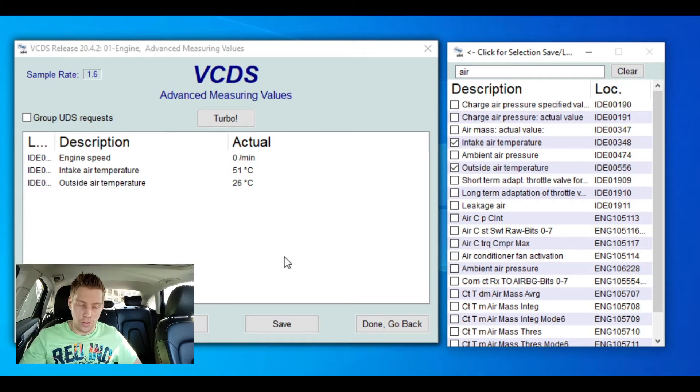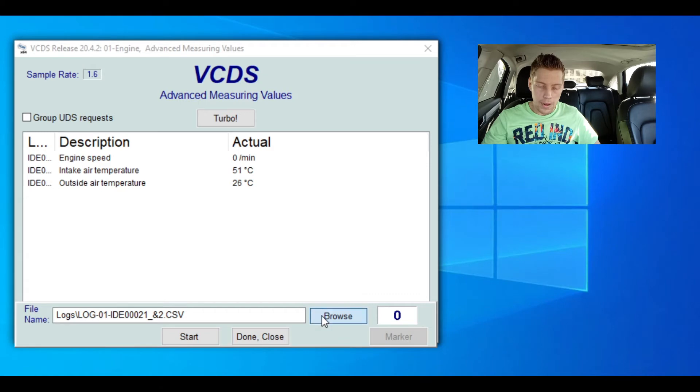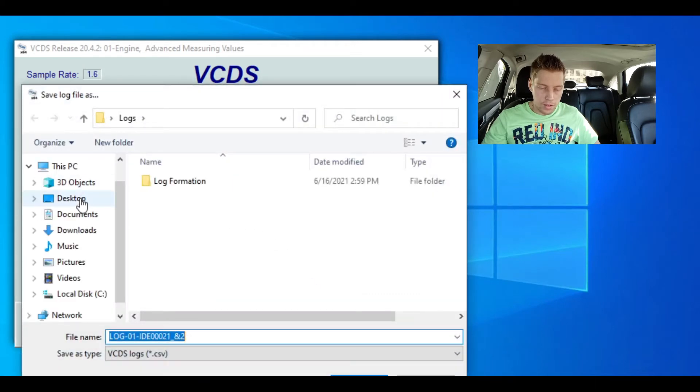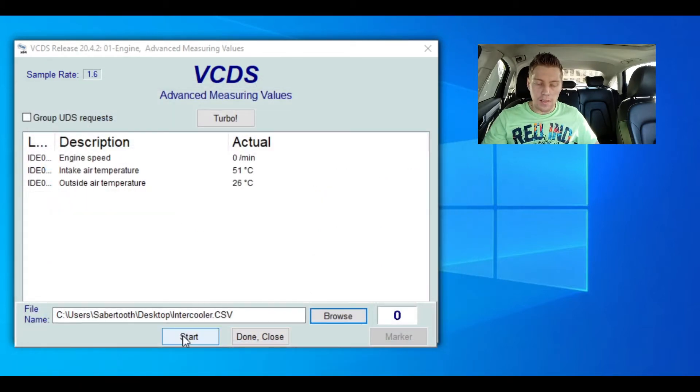We've got our three channels set up. We're going to go to log, browse, save it to the desktop, and rename the file 'intercooler'. Then it's simple — place the laptop next to you, go to the road, get into third gear, click start, pull all the way until the car shifts, let go of the throttle, slow down, press stop, and head back home.